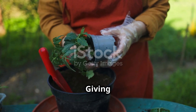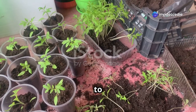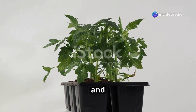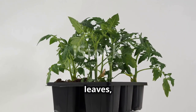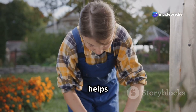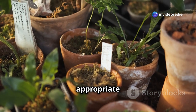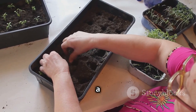As your tomato seedlings grow larger, their roots will start to fill the containers — a sign they need more space. When the seedlings develop two to three sets of true leaves and are a few inches tall, it's time to transplant them. This process ensures your plants have enough room to grow strong and healthy, which is crucial for a bountiful harvest. Choose larger containers such as four-inch pots or a larger seed tray appropriate for the plant's current size and expected growth. Fill the new containers with potting mix, moisten it, and create a hole large enough to accommodate the seedling's root ball.